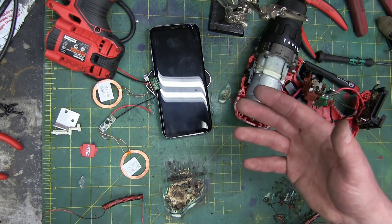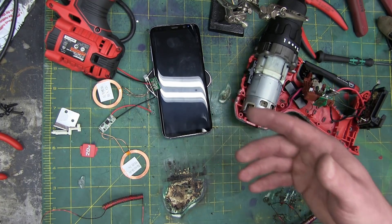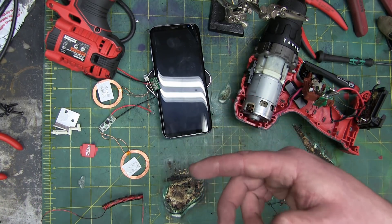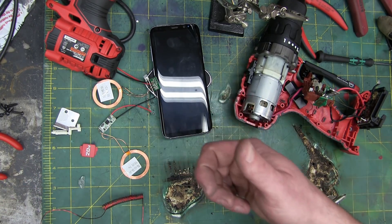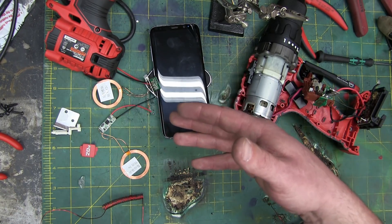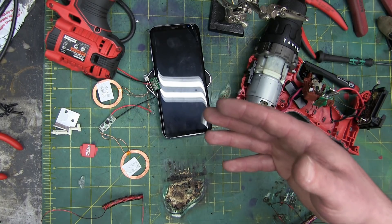Gentlemen and Buddy Gnu's life partner Tracy — I don't judge — welcome back to the shop today. Electronics for the back of the class, the stoners, the jocks, the meatheads, the metalheads, the metal shop guys: we are going to look at Qi wireless charging.